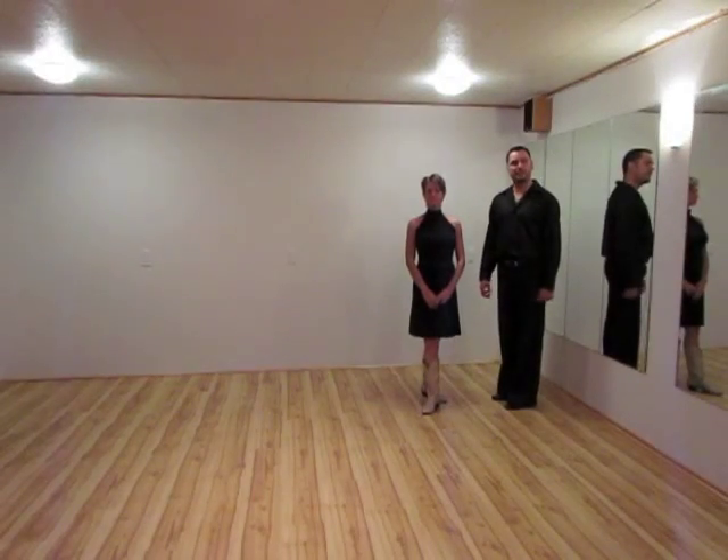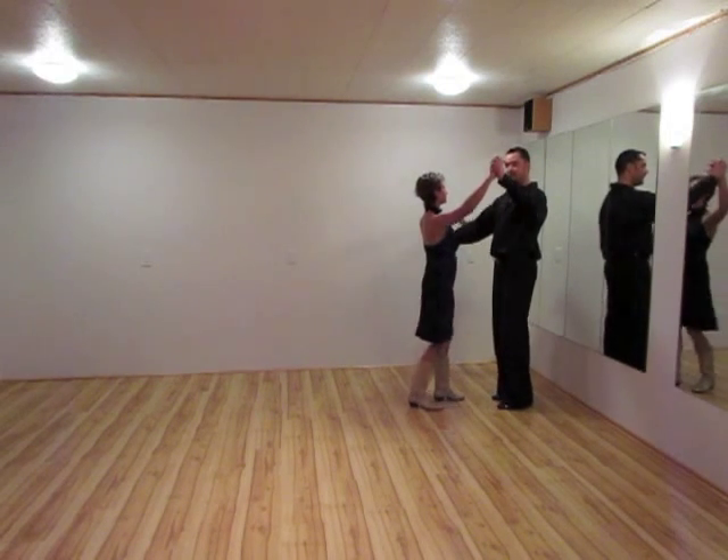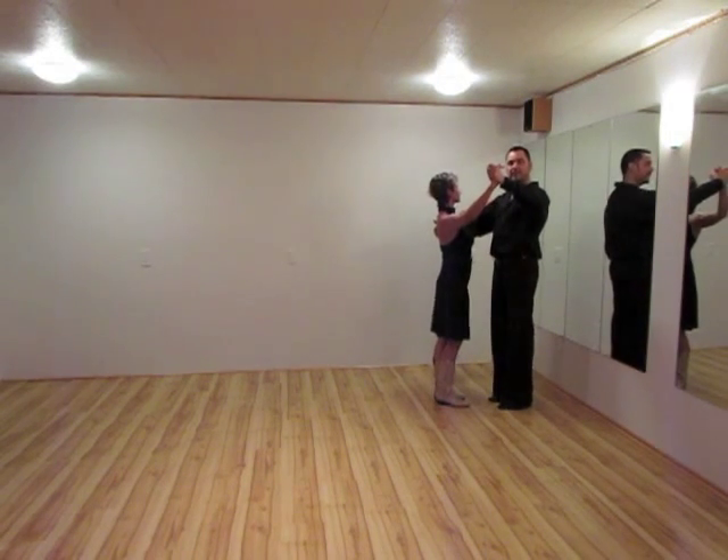This is the basic step for a double shuffle. It has a top frame. Gentlemen with the left foot, ladies with the right foot.